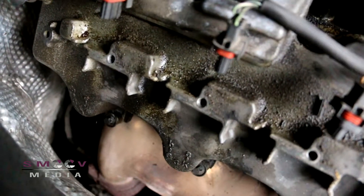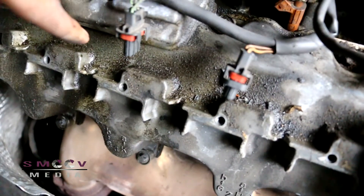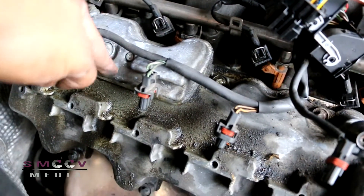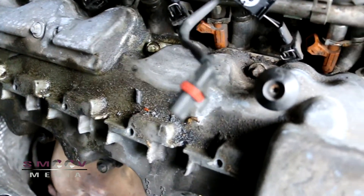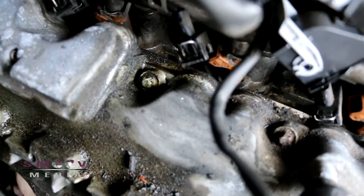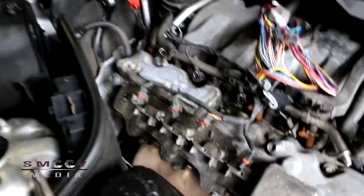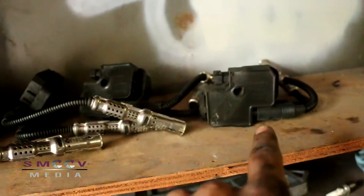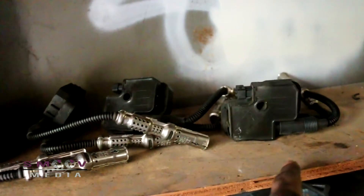Here's what the other side looks like — straight crud. I believe the oil is leaking from this portion here, which can be screwed apart. Compare that to this side — this is how you want your motor to look. And these guys over here are the coil packs: four coil packs, two spark plugs for each cylinder.